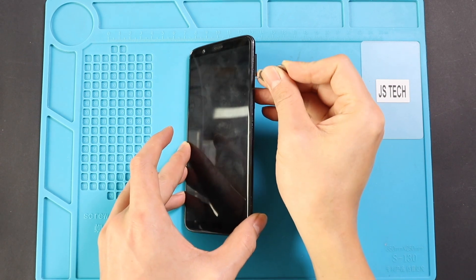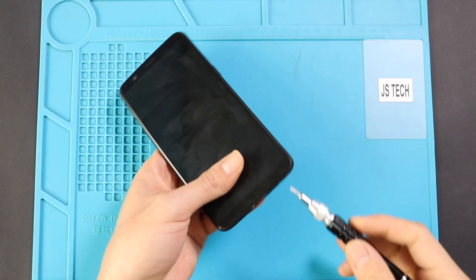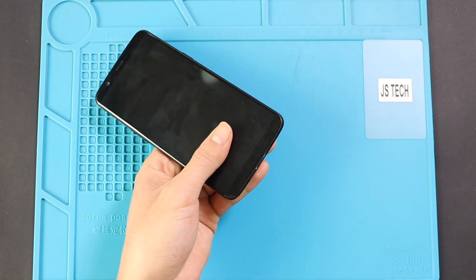Before starting, we need to have the right tools to proceed with the repair, which you can find in the description. First, turn off the phone and remove the SIM tray, and then undo two bottom screws using a T2 screwdriver.